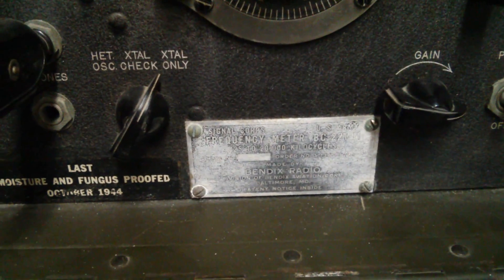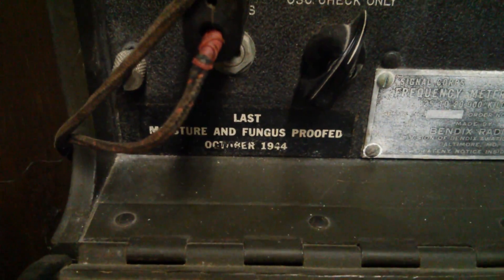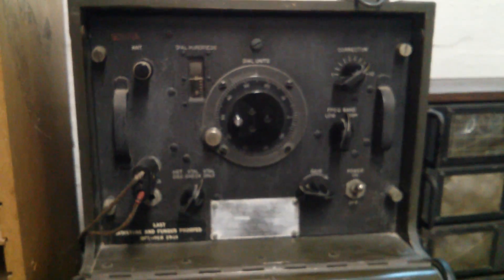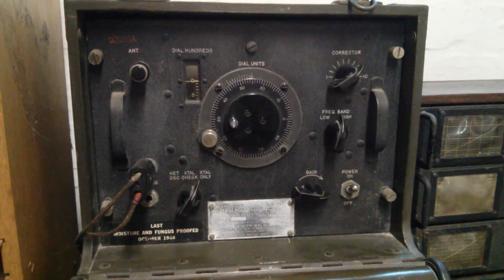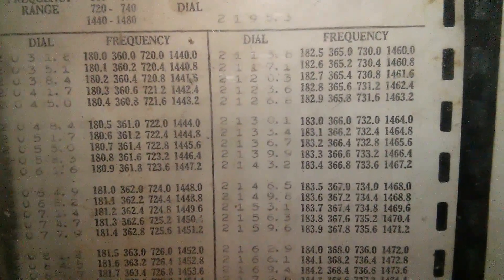And this one's a frequency meter — EC22 something — from October 1944. Well, a wonderful old thing, complete with all the tables that you'd use in conjunction with it.